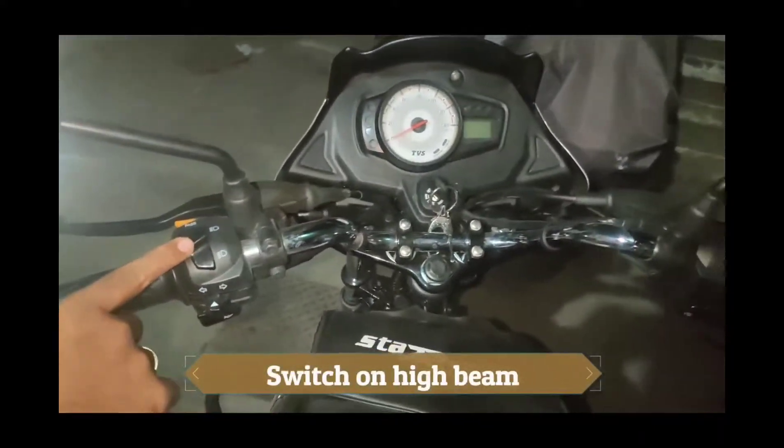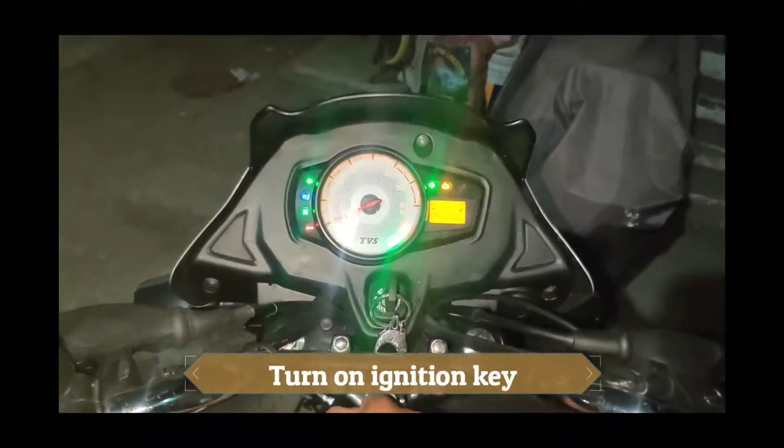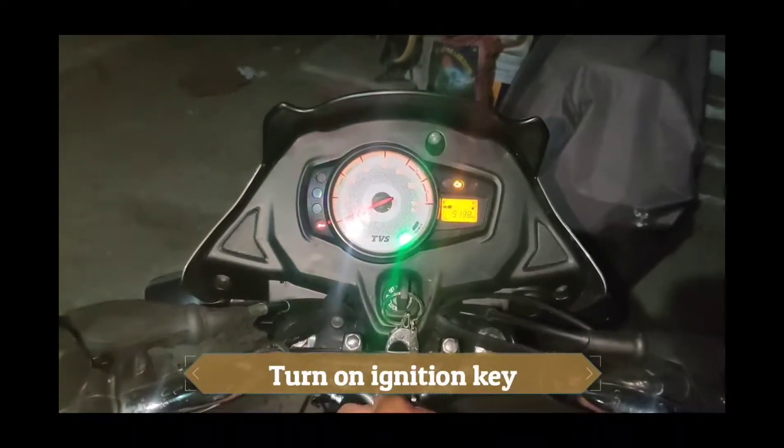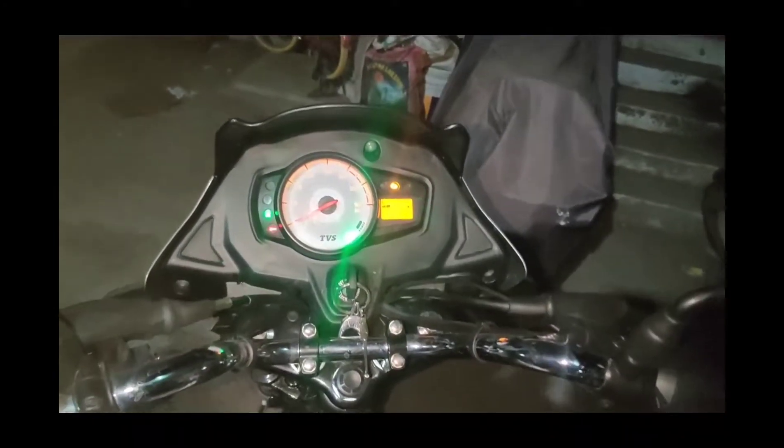First, put your headlight switch to high beam. Then turn on the bike. When you turn on the bike, you can start with the idle.